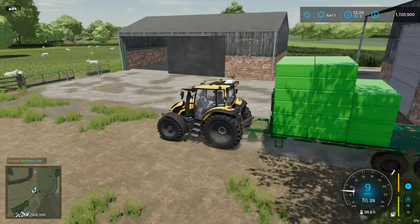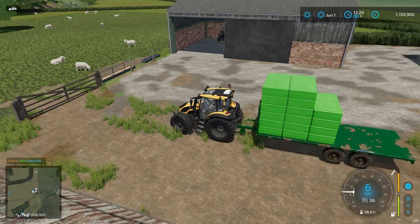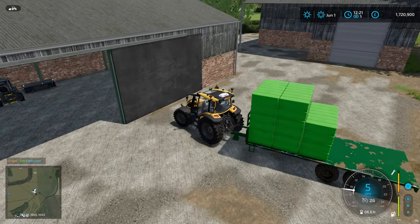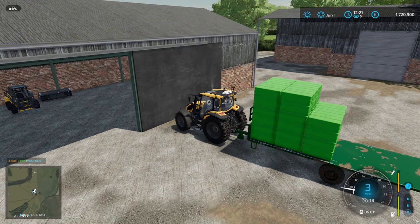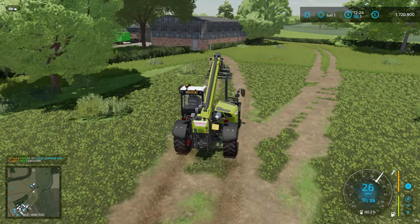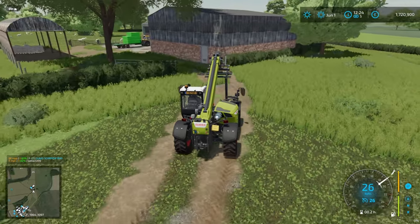Up out of the little sheep area - we don't spend a lot of time up here. We are slowly collecting a whole load of wool that at some point we should sell. I've just kind of been moving it out of the way for now.